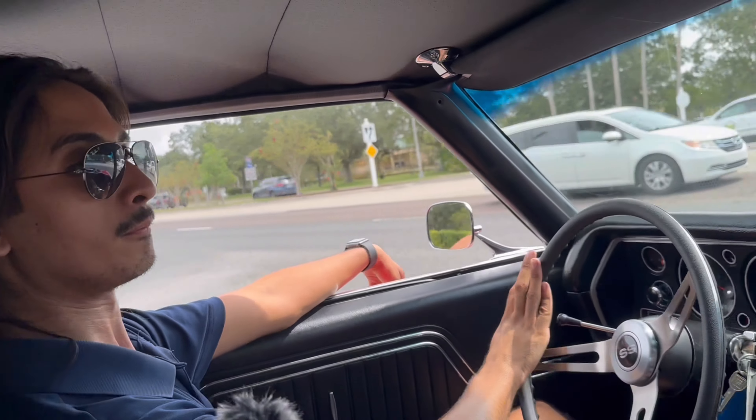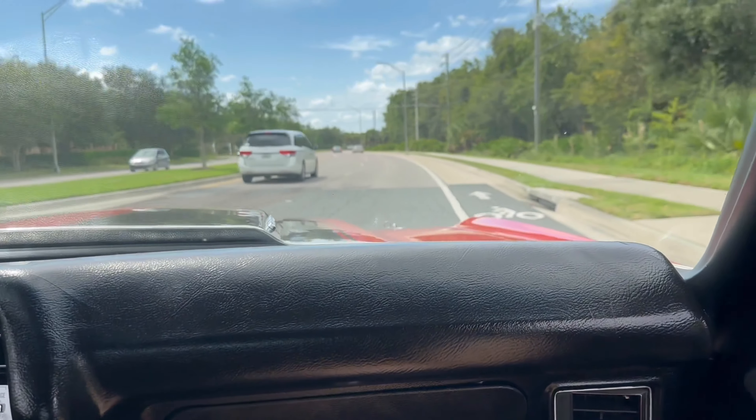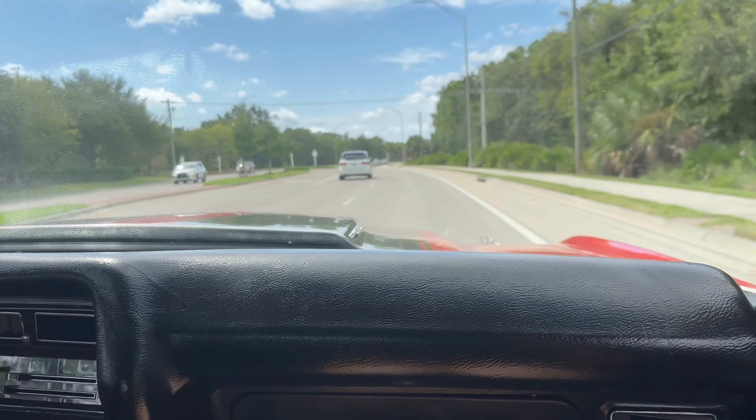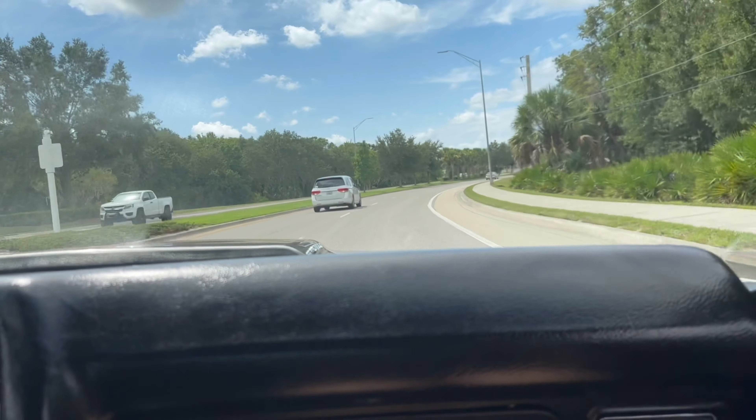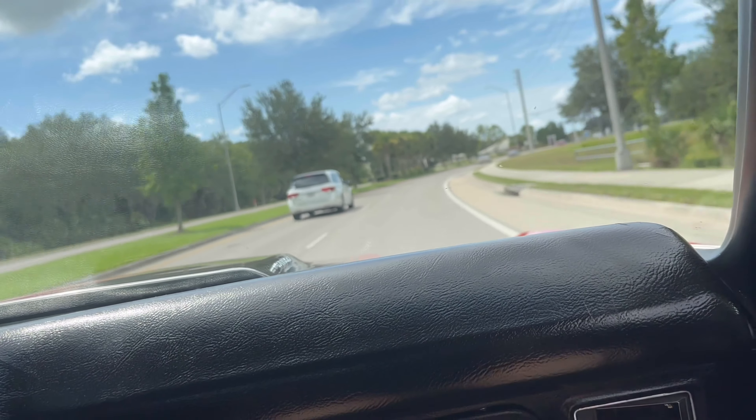I did it again. You watched that video before — we do get arrested. Yeah. Okay, this is such a smooth car. This is so nice.